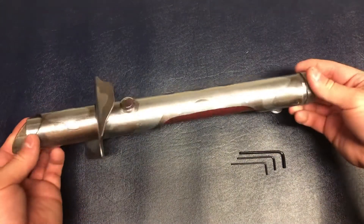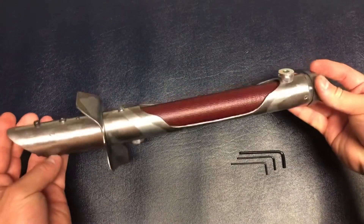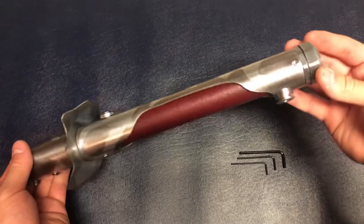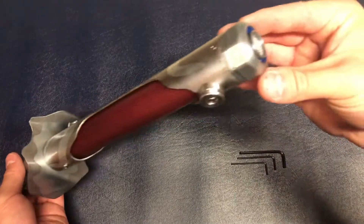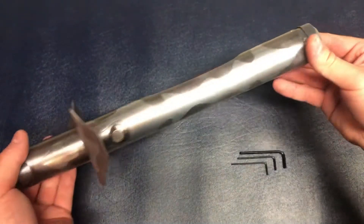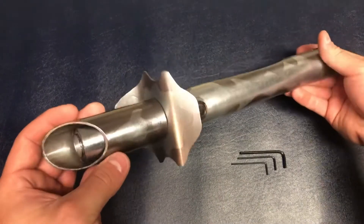This hilt was made to resemble a pirate sword, with this custom etching and hand guard.